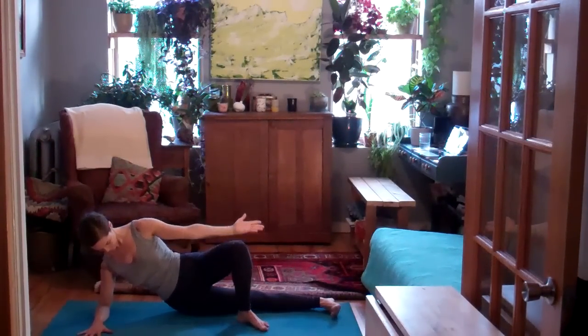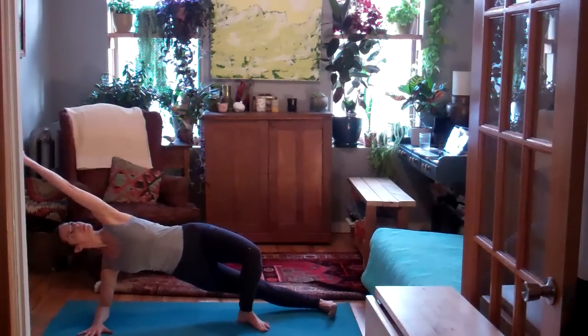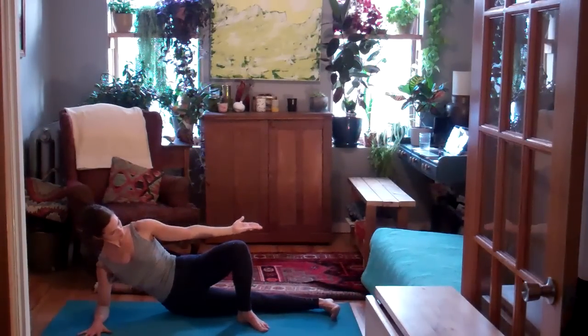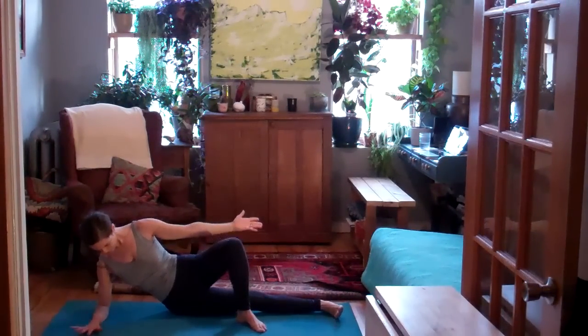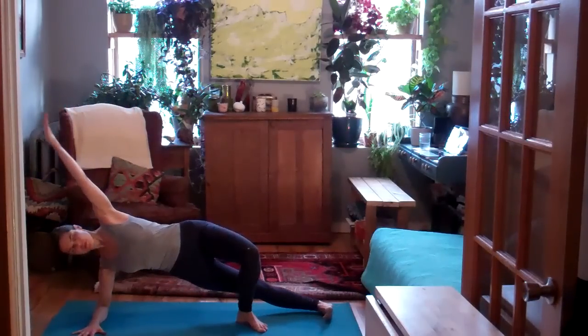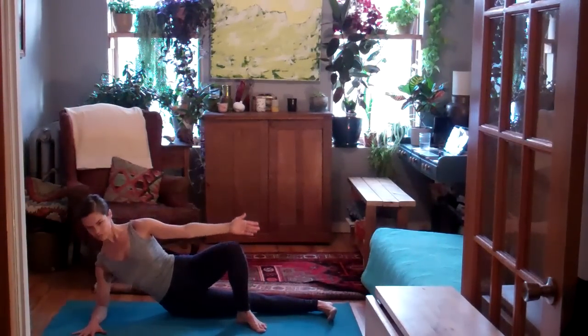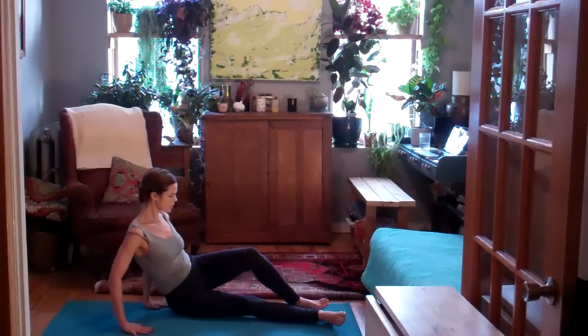Lift the right hip away from the floor on the inhale. Exhale, lower it back down. Inhale, lift the right hip away for a modified side plank. Exhale, lower it down. Inhale, press down through the right elbow to integrate the right shoulder blade on the back as you lift the hips. Exhale, slowly lower down.